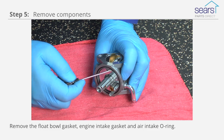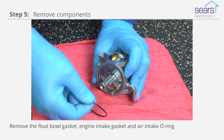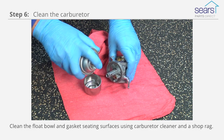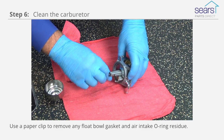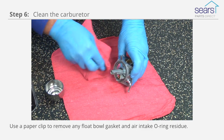Remove the float bowl gasket, engine intake gasket, and air intake o-ring. Clean the float bowl and gasket seating surfaces using carburetor cleaner and a shop rag. Use a paper clip to remove any float bowl gasket and air intake o-ring residue.